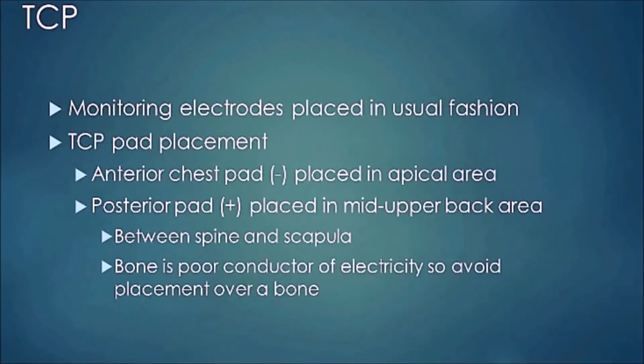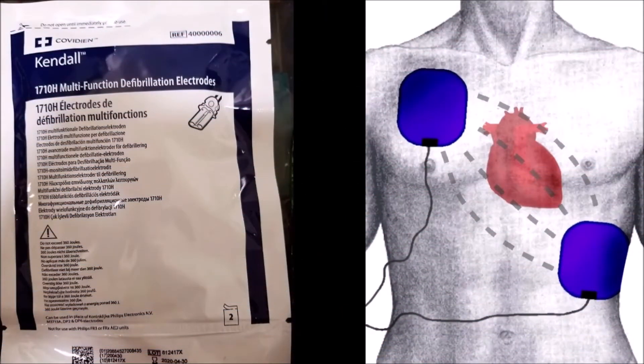Regarding pad placement, you have the anterior chest where you place the pad in the apical area — that's the negative. The posterior pad is placed in the mid upper back, which is positive. They're placed between the spine and the scapula. You don't want to put them over bone because it's a poor conductor of electricity. There is more than one way to place them, and I'll show you pictures of the electrodes now.